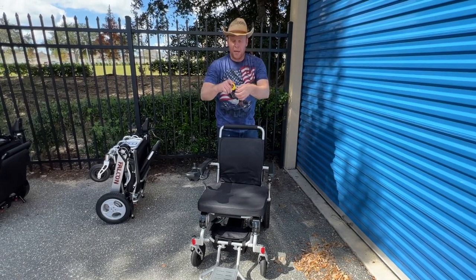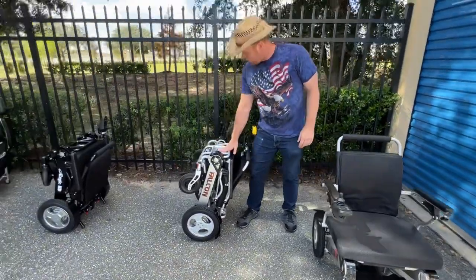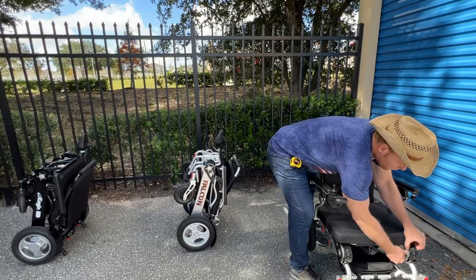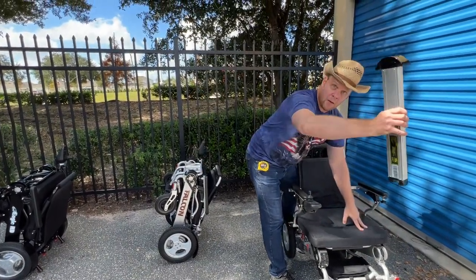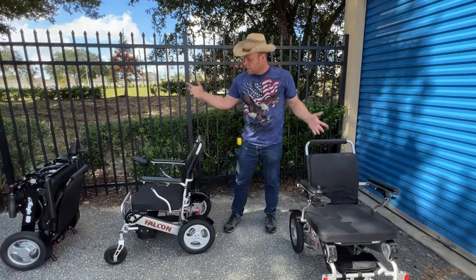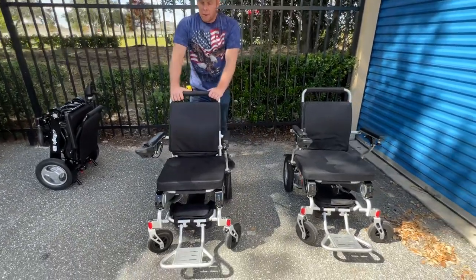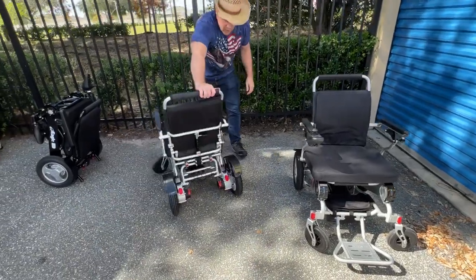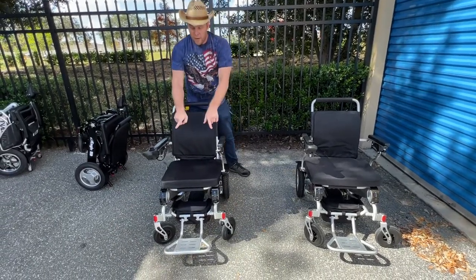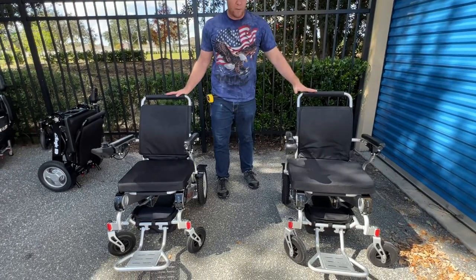Let's take a look at the Falcon next. You can see that it looks very similar from the side to the Electra 7. Both the Falcon and the Electra 7 have the in-frame battery design. In fact, all of the chairs here except one have the in-frame battery design. Same way of unfolding. This is also an FDA registered and FAA airline approved chair. This chair has the ability to go into freewheel, and for all intents and purposes, this chair is almost exactly the same as the Electra 7. There are a couple of small differences I'll point out in just a moment.